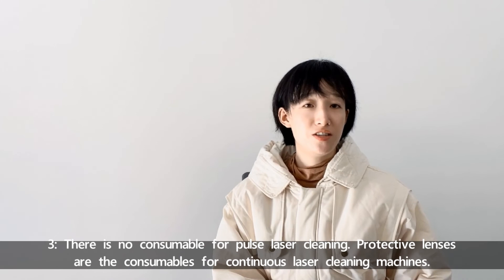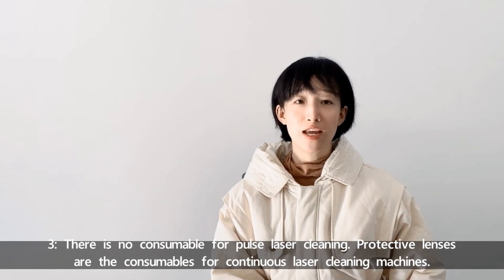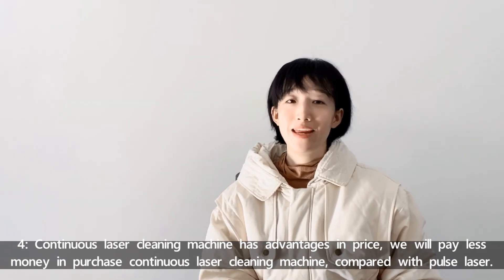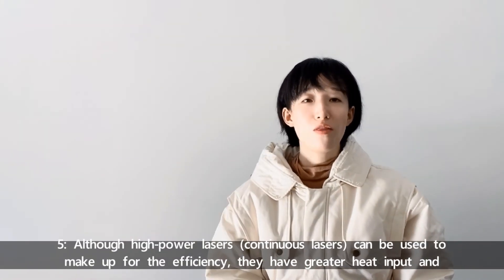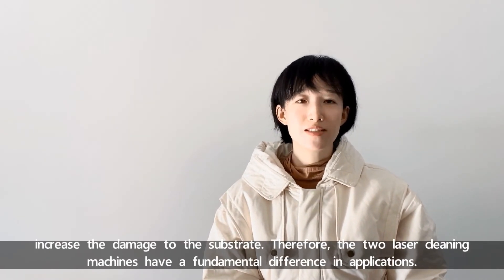Third, there are no consumables for Pulse Laser Cleaning Machines, but the protective lenses are consumables for continuous laser cleaning machines. Fourth, the continuous laser cleaning machine has advantages in price — you will pay less money purchasing a continuous laser cleaning machine compared with a Pulse Laser Cleaning Machine. Fifth, although high power laser cleaning machines can be used to make up for efficiency, they have greater heat input and increase the damage to the substrate.